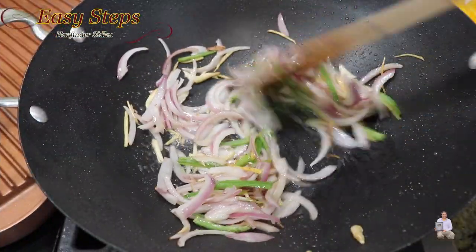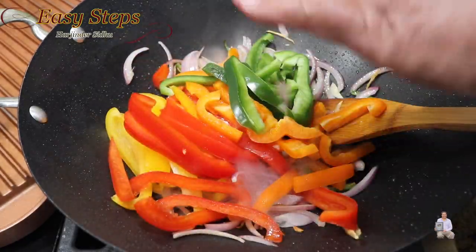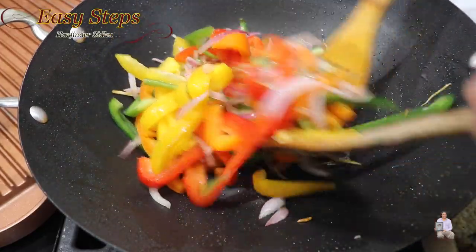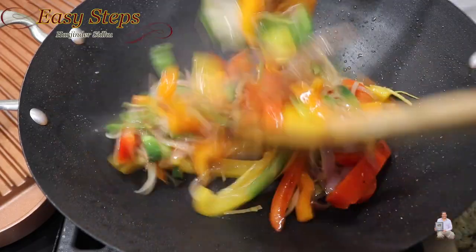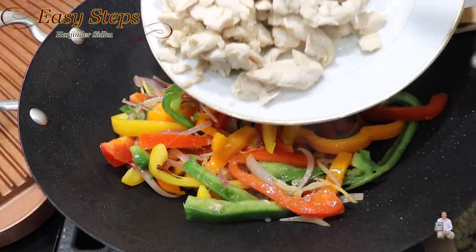First add the onion and cook for about two minutes — that's all we need. Now add the bell pepper and mix well. Cook the bell pepper for two minutes, then add the chicken back in.